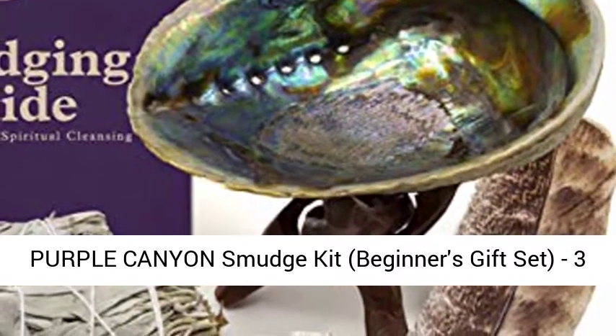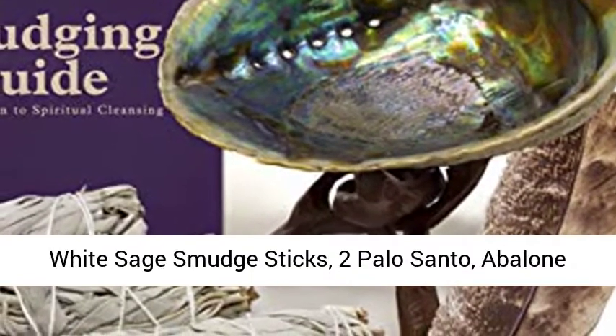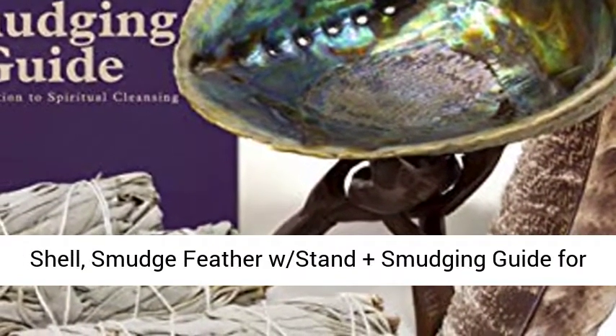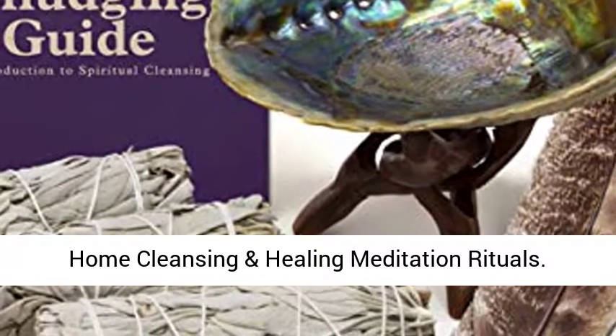Purple Canyon Smudge Kit, Beginner's Gift Set. Includes 3 White Sage Smudge Sticks, 2 Palo Santo, Abalone Shell, and a Smudge Feather — plus a Smudging Guide for Home Cleansing and Healing Meditation Rituals.